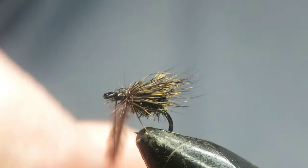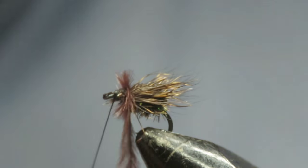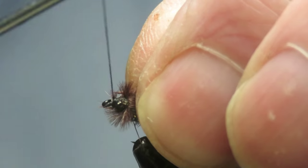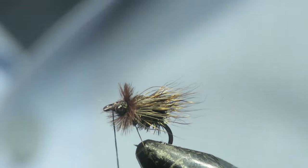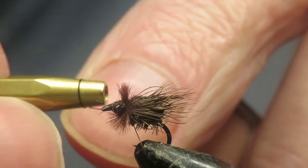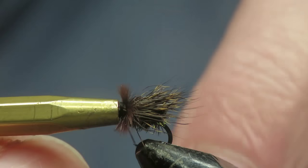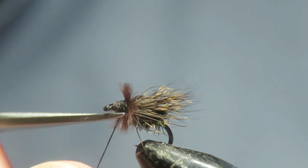We'll just catch that in. Three or four turns — two turns over the back, two turns at the front. Lock it in. And then we'll just give that a quick half hitch, and another one. Trim the thread.